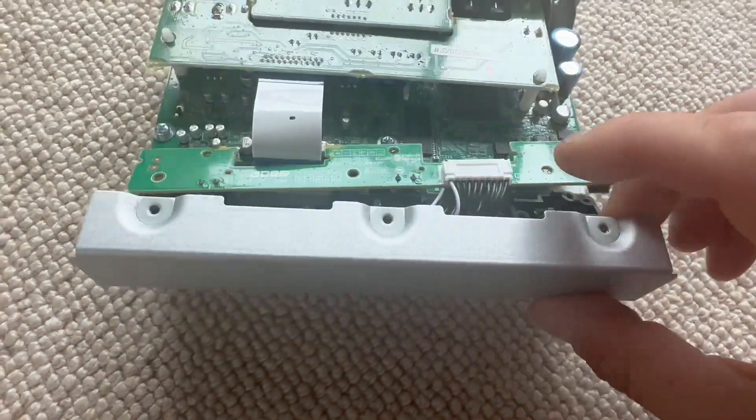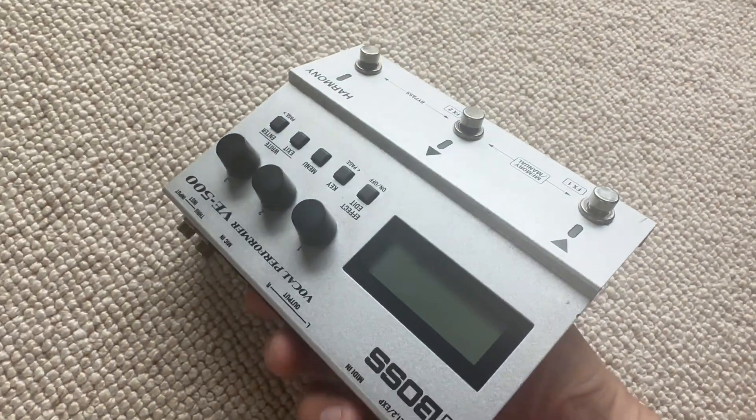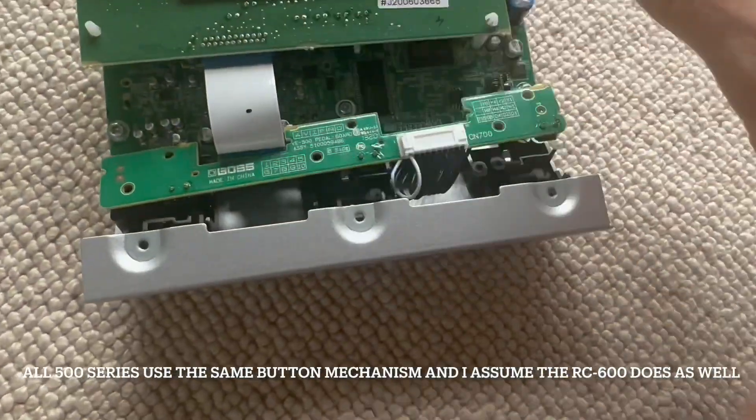Hey everybody, here's the inside of a 500 series pedal, as I drop it. So that's the 500 series — that's what the buttons look like. It's the same as the RC600 inside.